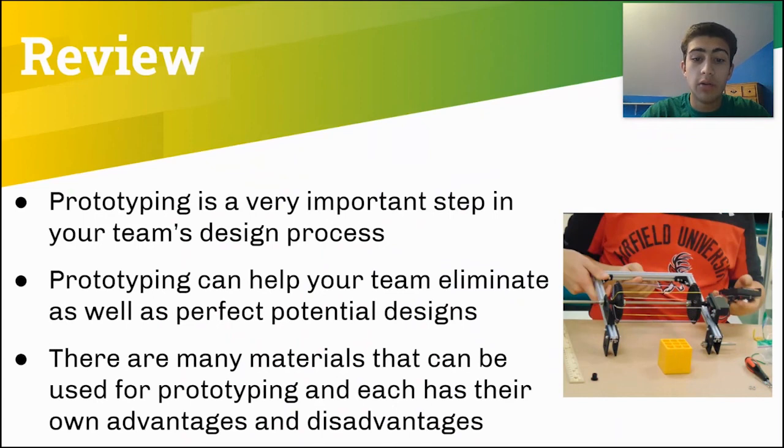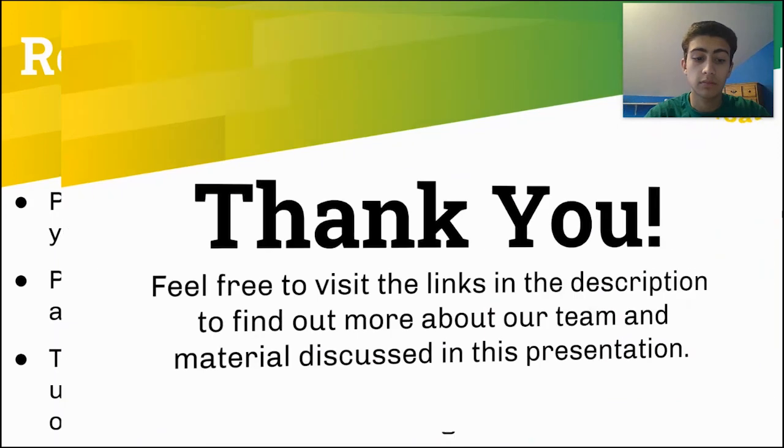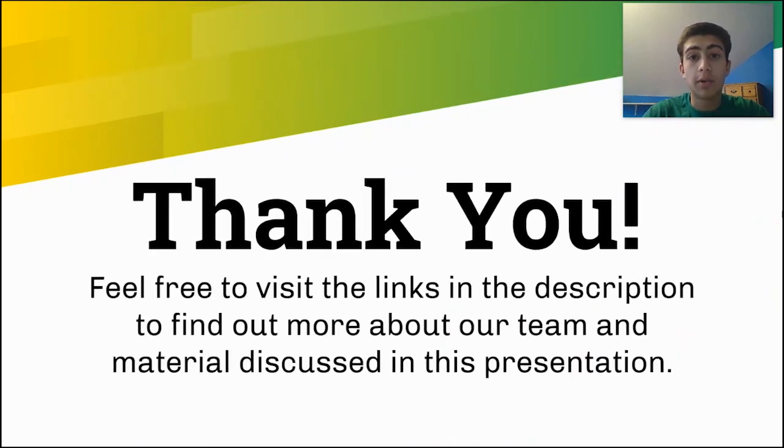This slide is a review of what I've talked about so far. The first point is that prototyping is a very important step of the engineering design process and is used by most top tier teams. Prototyping can also help your team determine if a design should or should not be pursued depending on the results. Lastly, there are many prototyping materials and this slideshow only covered a few possible options. Each material has its own advantages and disadvantages that should be considered before using. I hope you have enjoyed learning about prototyping. To find out more about our team, please visit the links in the video description. Thank you for watching. See you next time.